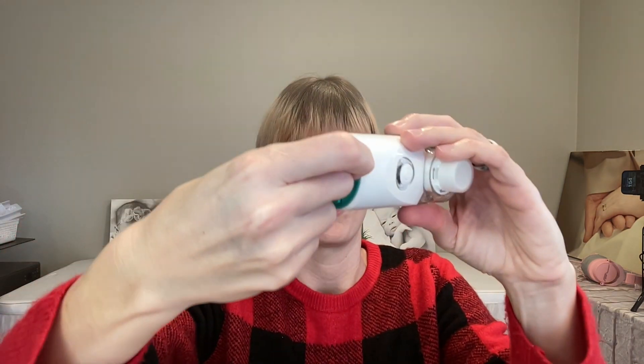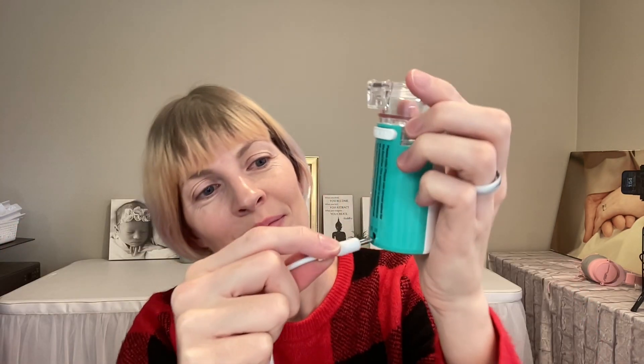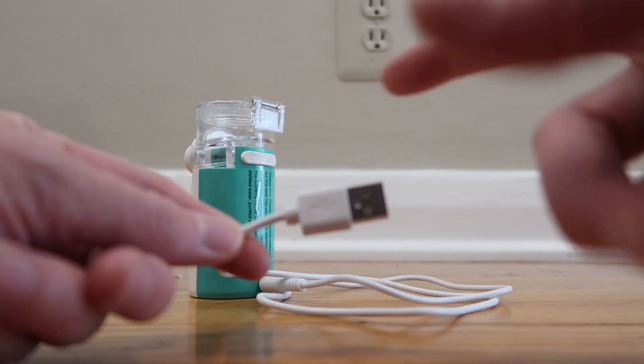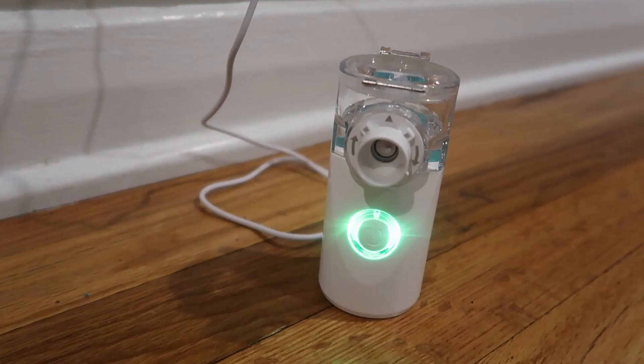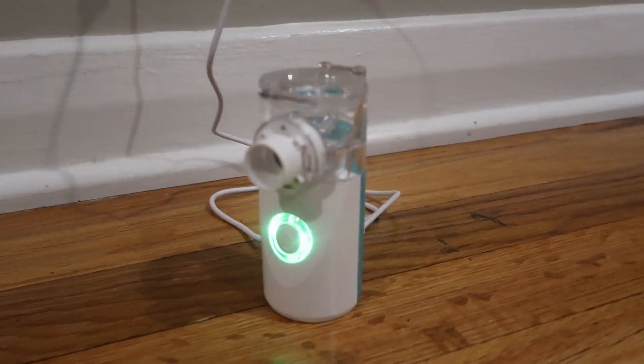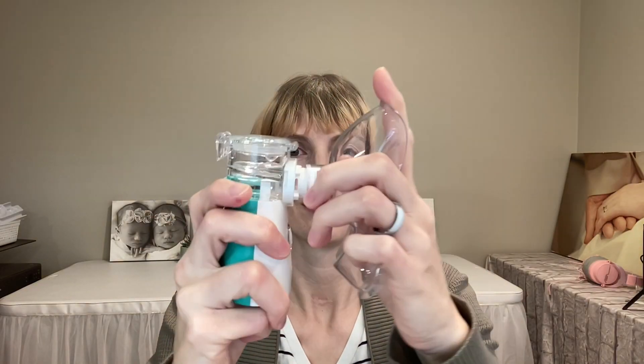It comes with a lithium battery already built in and charges via the included USB cable. They don't include a wall plug, so you have to provide your own. It lights green when it's done charging and will run for about 120 minutes on a single charge.